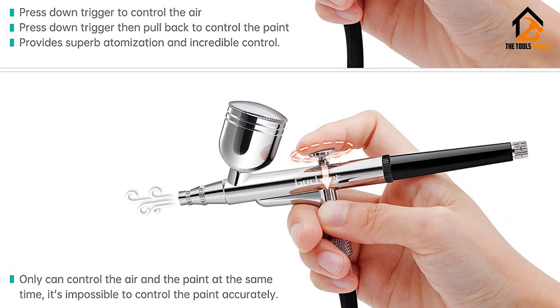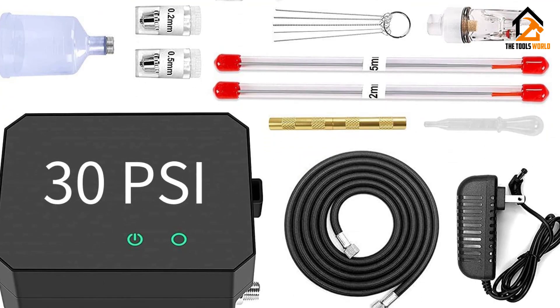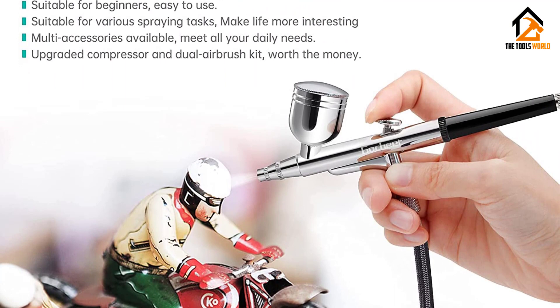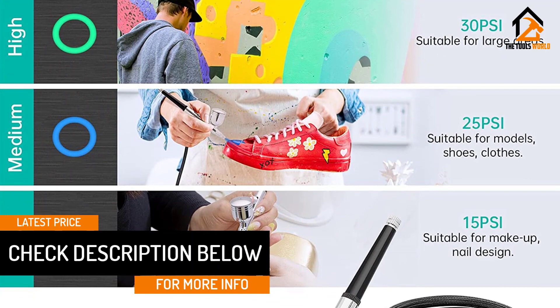Finally, at number one, we have the Gotchier Airbrush Kit. You need the perfect airbrush kit to get the ultimate finish from your makeup, art, craft, nail design, cake decoration, or tattoo. The Gotchier upgraded airbrush kit is a must-have for all makeup artists looking for a portable and professional quality set. Compared to other kits, this upgraded kit has 15, 25, and 30 PSI of air pressure — the highest airflow to improve performance by 60 percent.